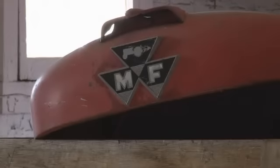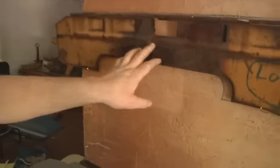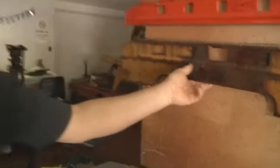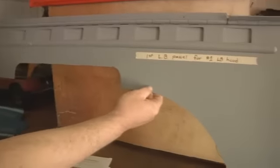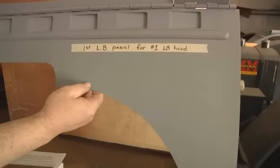Fabrication skills are key when you're fixing machines that haven't been in production for decades. The right-hand side panel for a Minneapolis Moline U tractor — they all have this problem. They sit against a manifold and get burnt up over the years of being used. So I've made a couple of them for tractors I've restored, and I fabricate a new reproduction panel to put on the tractors.